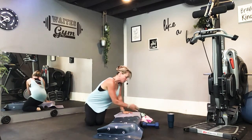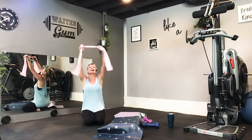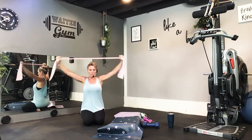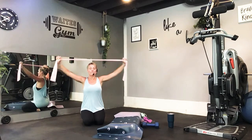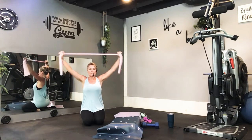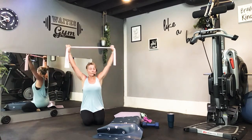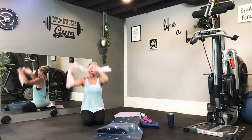Your last set of lat pull-downs. Remember, right away it needs to be difficult. Take those bands up, shoulders back and down. Here you go — down two, and up. Come on, pull it strong. Three, six, eight, nine, and ten. All right, very nice, shaking it out.